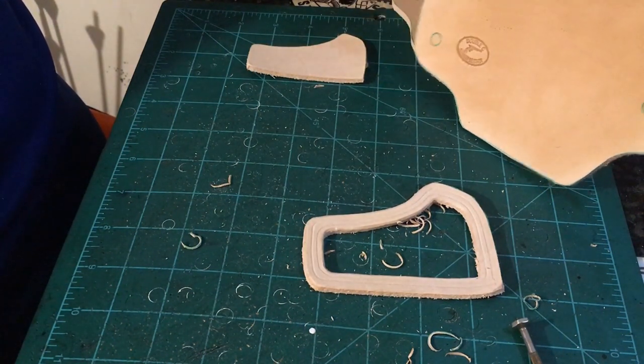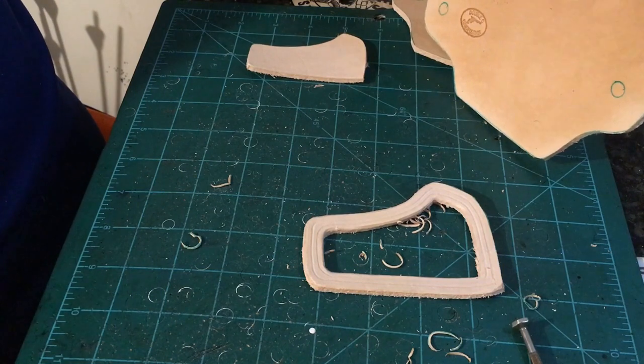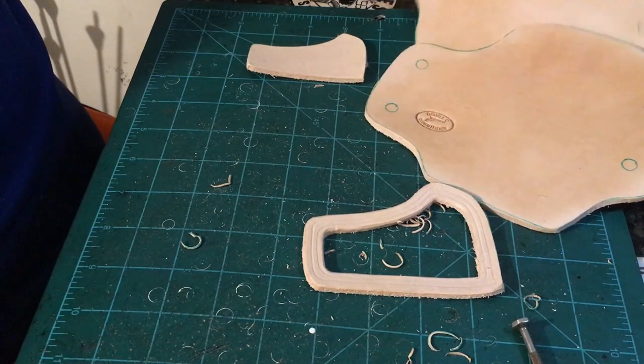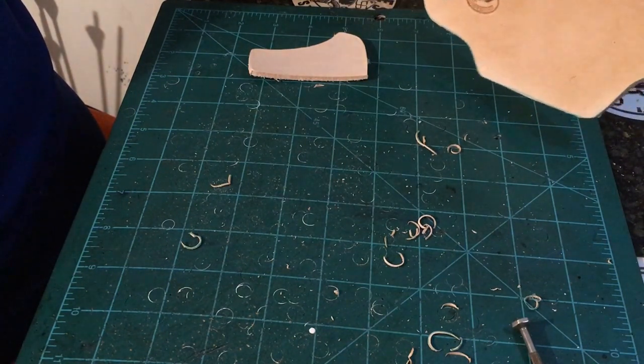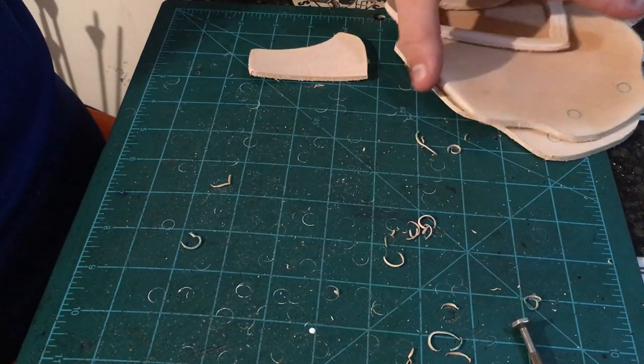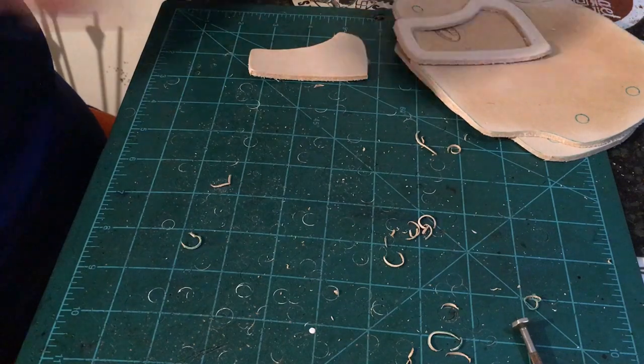These three pieces of leather are going to be dyed the exact same color. The gator will be some contrast and we'll go ahead and get it stitched up.